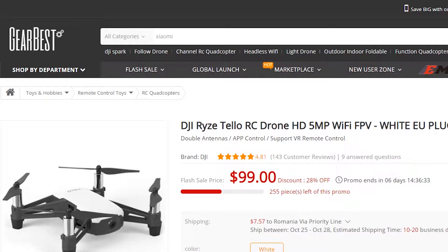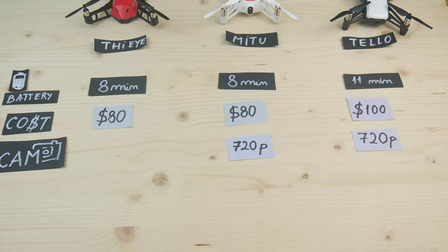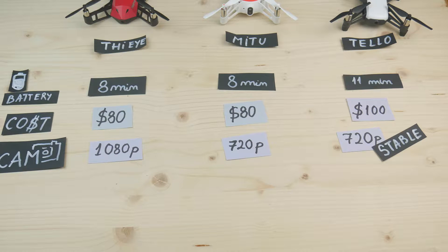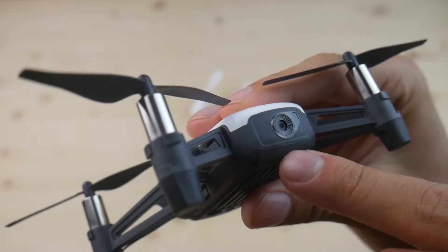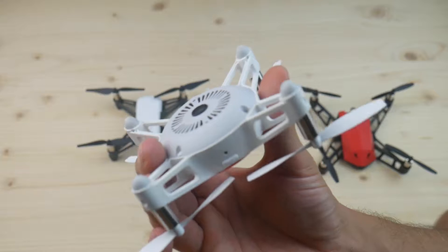Now let's get to the more interesting stuff. On paper, the Mi 2 and Tello have 720p resolution, but the cheaper Jonex from the Eye can record 1080p. However, there is a caveat: the Tello also has electronic image stabilization, which will make the footage much more stable than the other two. The camera resolution is not the single most important factor, so let's compare them in real life.